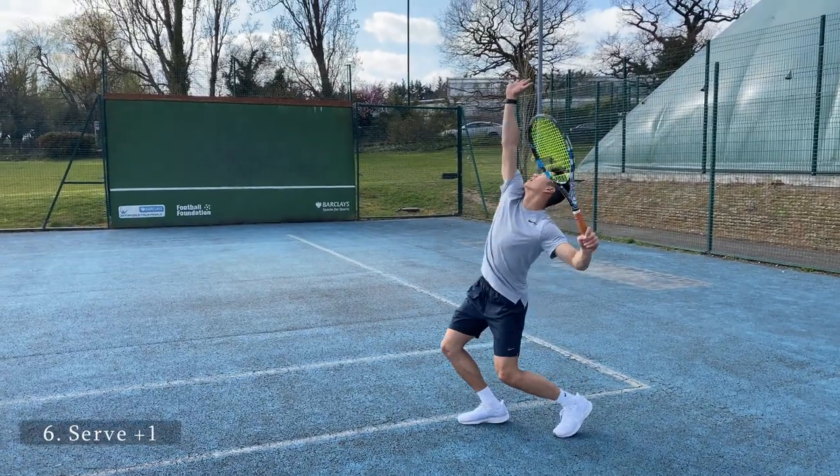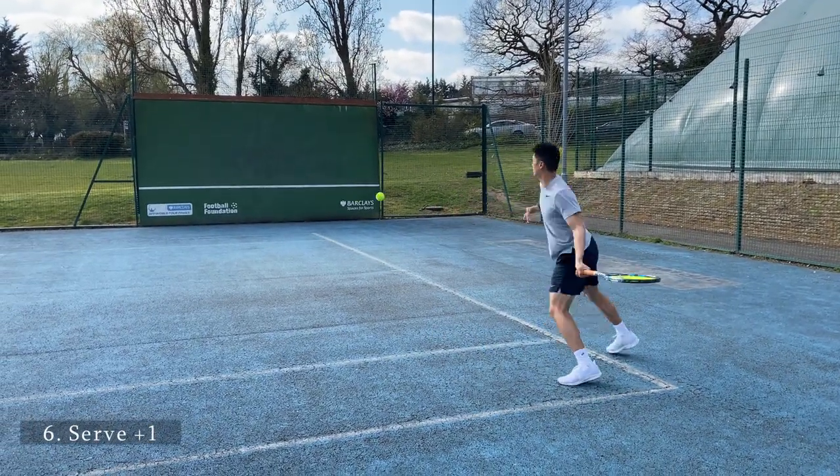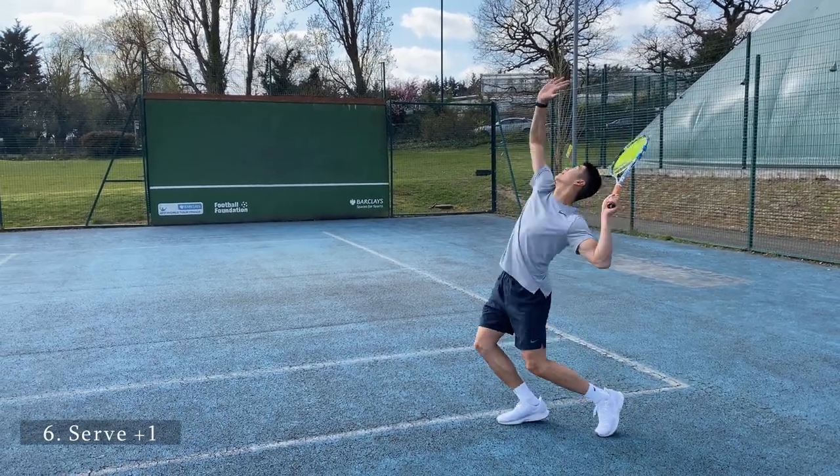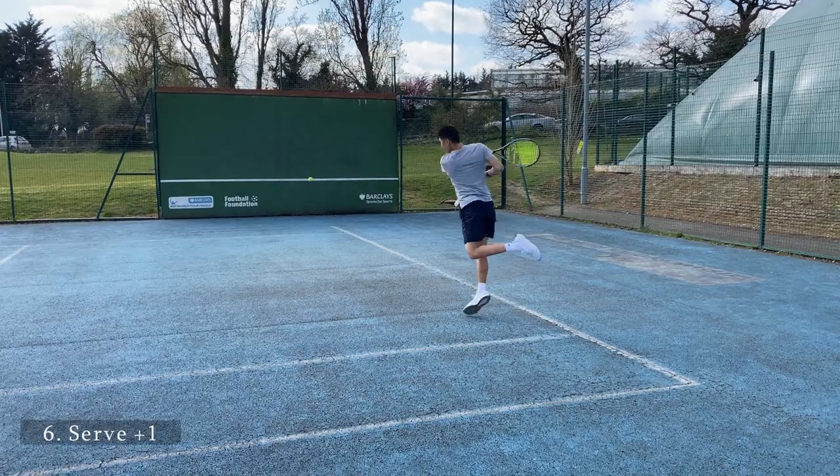Serve-plus-one is a great strategy to focus on when training. This is very relatable to when you're playing in a tennis match. Here you can see that I'm serving and looking to take on my forehand on the next shot.